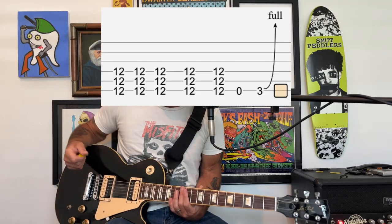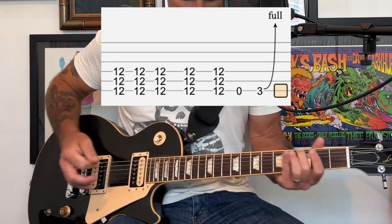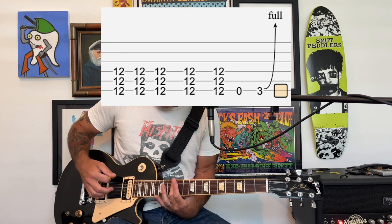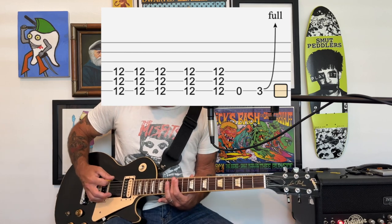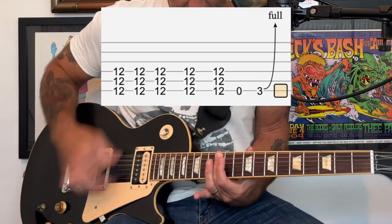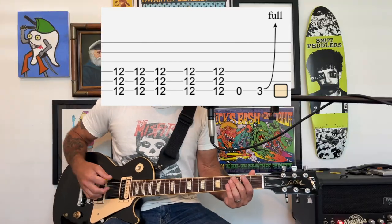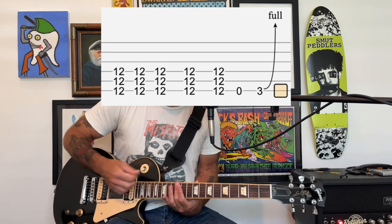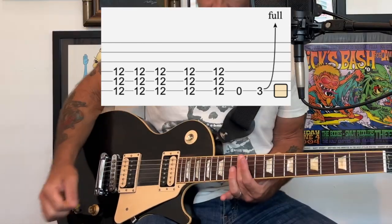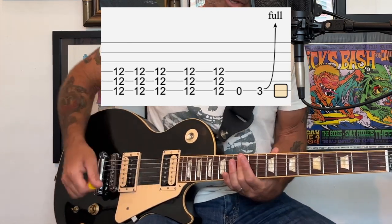There's a kind of single-chord breakdown part. You're basically just playing that power chord with your index, middle, or ring finger bridged across the 12th fret of the low three strings, then you play an open note and a bend at the third fret. It sounds like there's also a second guitar just playing that single chord all the way through — one guitar plays the riff while the other holds the chord.